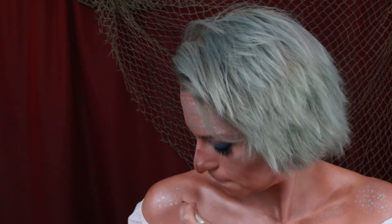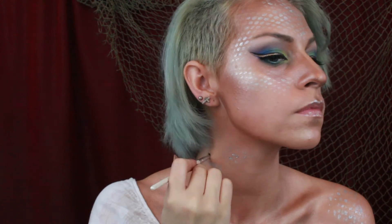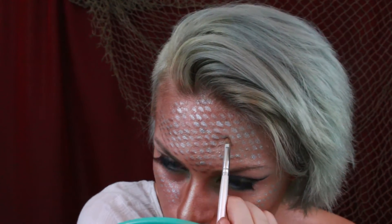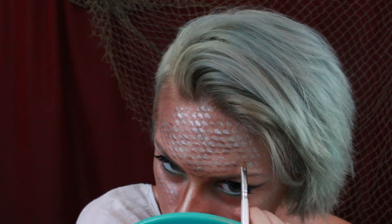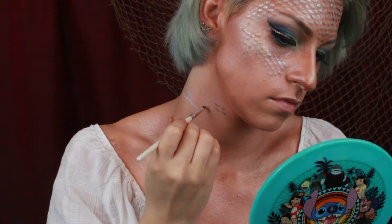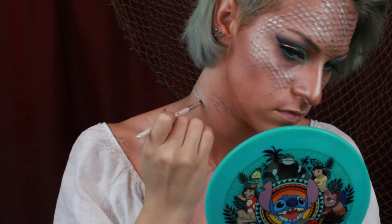Now on my shoulders and a part of my neck I'm free handing the same design that the fishnets made. Using the same silver on the sides of my neck I'm drawing on a couple lines to mimic gills. Next I'm using a dark brown shadow and shading every single scale — this is the most time consuming part but it makes a huge impact on how well the scales stand out. I'm also shading the underside of each gill.